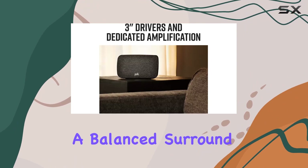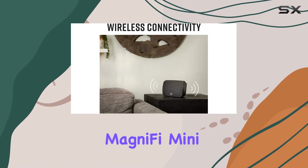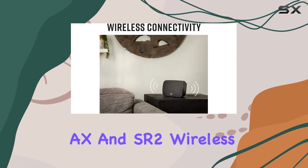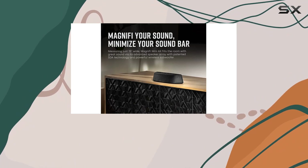Whether you're a movie buff or a music lover, the Polk Magnify Mini AX and SR2 wireless surround speakers combo delivers a truly immersive audio experience that's easy to set up and enjoy.